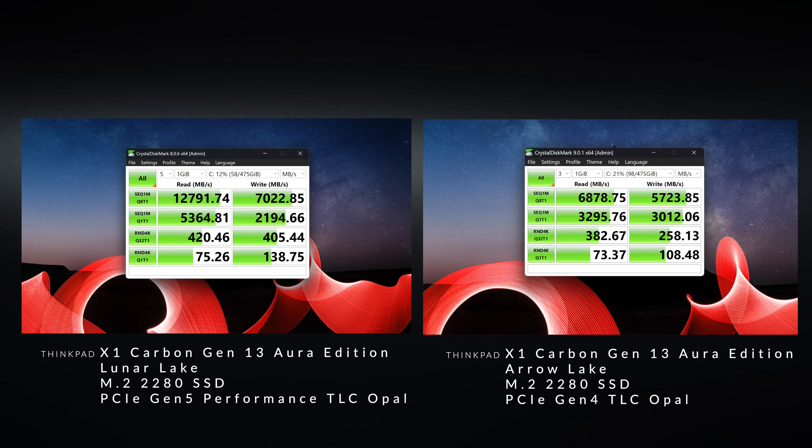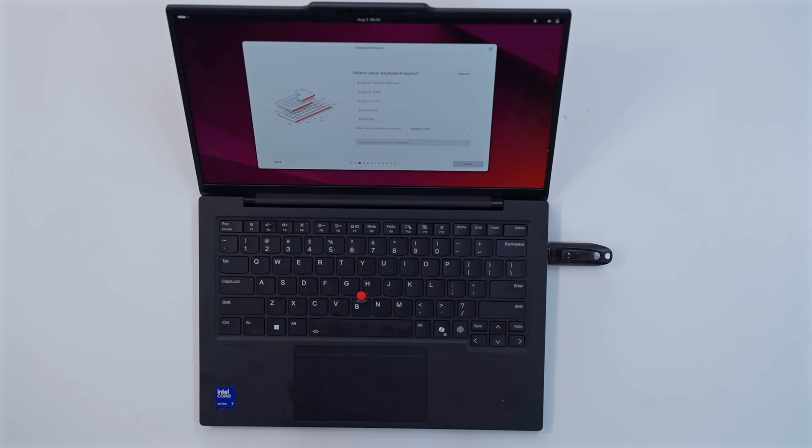Another notable difference: Lunar Lake supports PCIe Gen 5 SSDs, with excellent reads and writes on the Lenovo review unit. My Arrow Lake unit has PCIe Gen 4, so reads and writes are roughly half — though both still exhibit excellent performance for everyday laptop use. It's a pretty interesting dichotomy between the two.